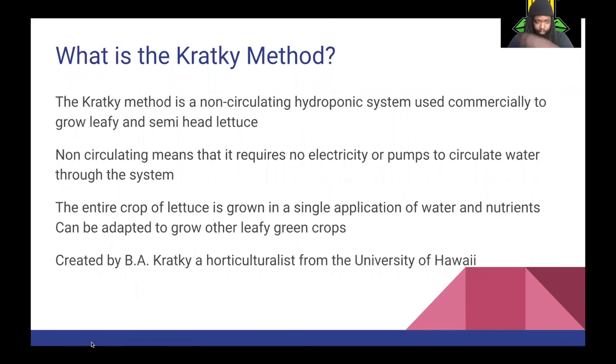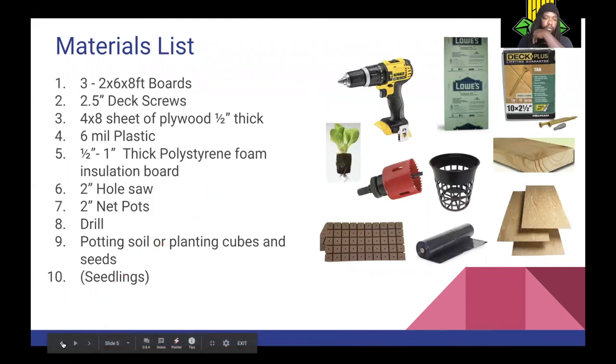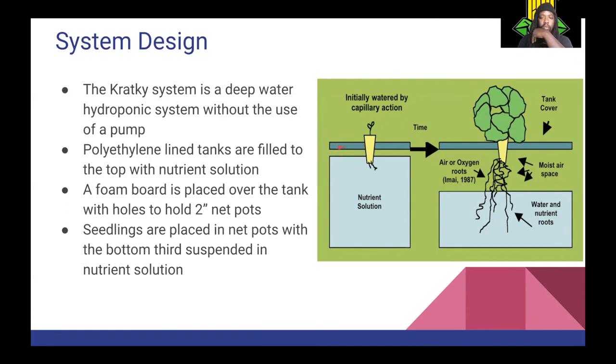It can be adapted to grow other leafy green crops, created by B.A. Cracky, a horticulturalist from the University of Hawaii. The system design is a deep water hydroponic system without the use of a pump. Tanks are lined with polyethylene plastic, then filled to the top with nutrient solution. A foam board is placed over the tank with holes drilled into it. You put the plant in a net pot, and the plant grows in the nutrient solution. As the plant grows, the water level drops. The space between the foam board and the surface of the water is where your oxygen is — that's how the plants get the oxygen. When the nutrient solution is exhausted, that's pretty much when you harvest your plant.